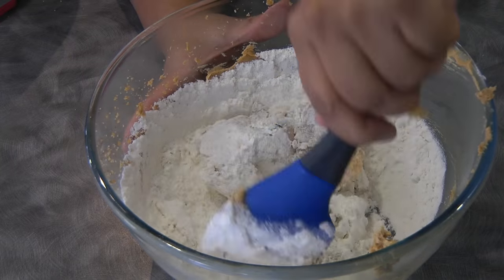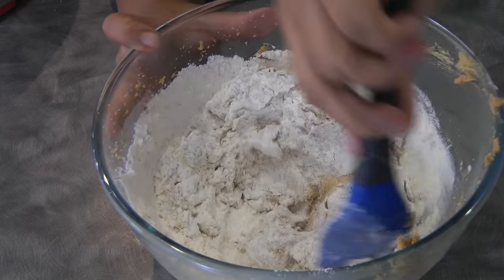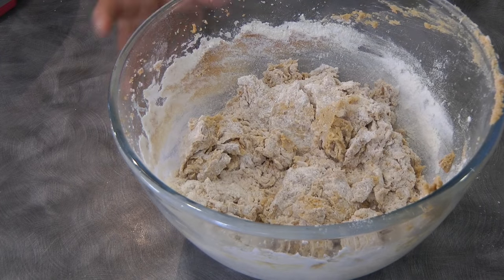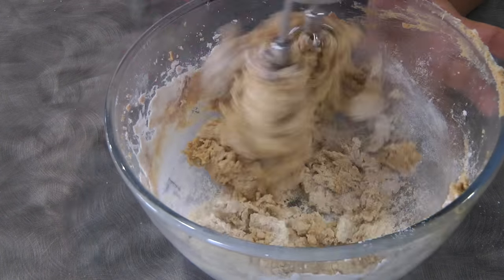Now we're just gonna fold the flour into the butter mixture, and then finish mixing using the electric beater. Do not over-mix or else the cookie will be very tough.